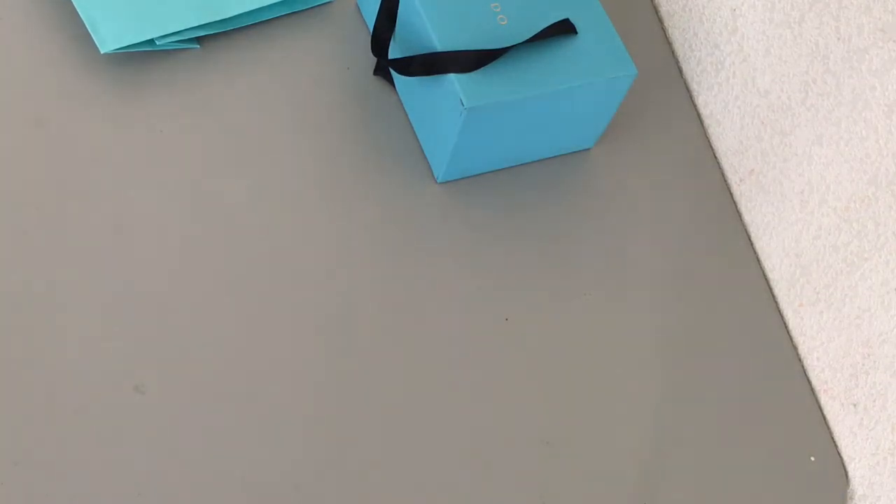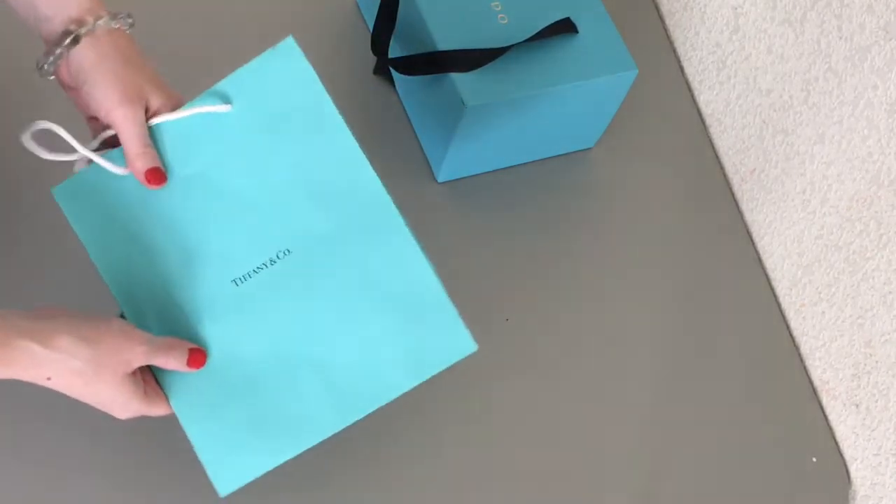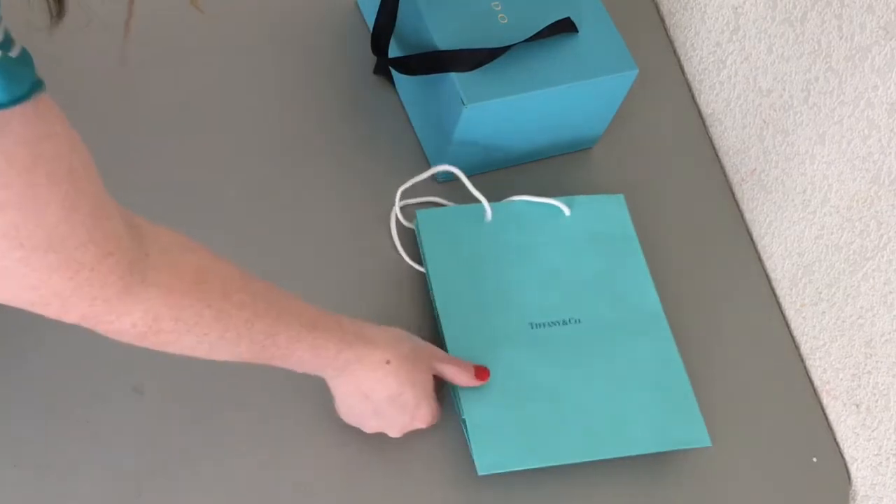Hi everybody, Rebecca J. Ray here, and today I'm going to show you two jewelry boxes that I bought on Amazon to put my Tiffany & Co collection in.